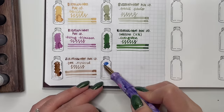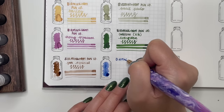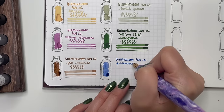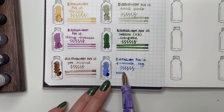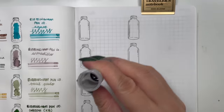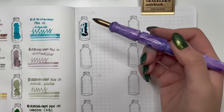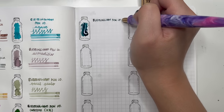Next is Birmingham Penco Fresh Water Bog. I really like the shade of blue — a little more muted but still very punchy, a little darker leaning more towards gray. And then Birmingham Penco Heron, which reminds me a little of Pilot Iroshizuku Kujaku — it has a little bit of that teal and sheen as well. A really great one if you want to try a teal color.